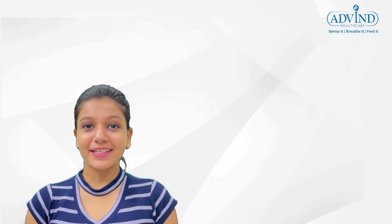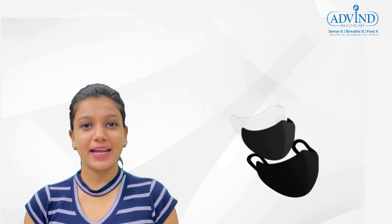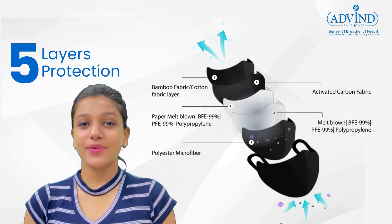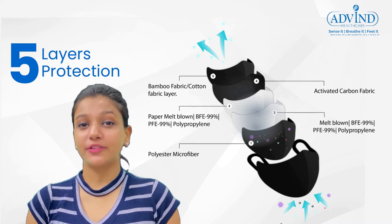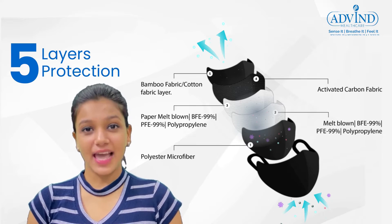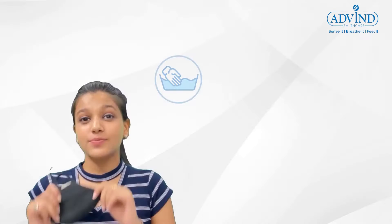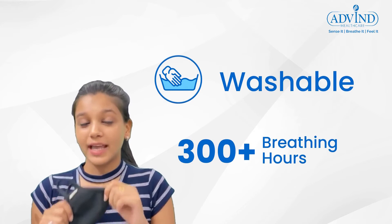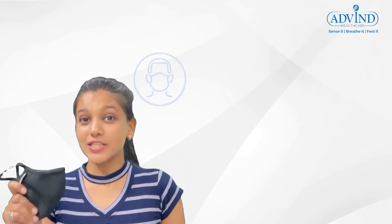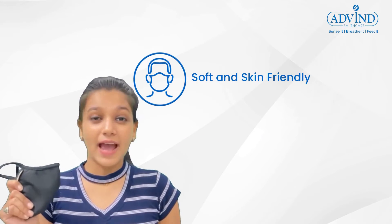The Smoke Guard N99 mask is one of the best standard five-layer filtration masks that provides 99% protection from PM 0.3 micron and above, also protecting from harmful gases, airborne particles, and cross infection. This mask is easily washable and can be worn up to 300 plus breathing hours. It is also soft and ideal for those